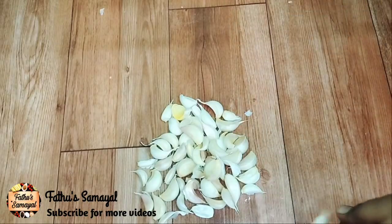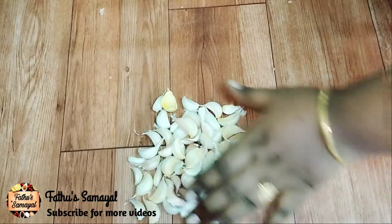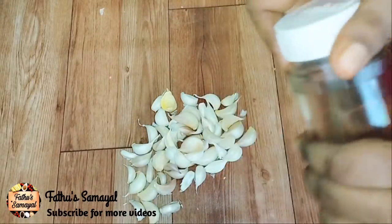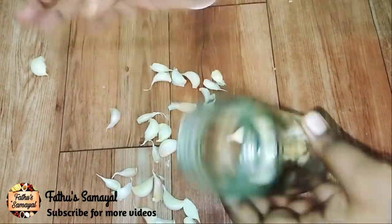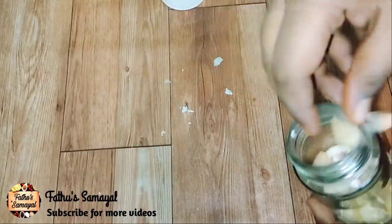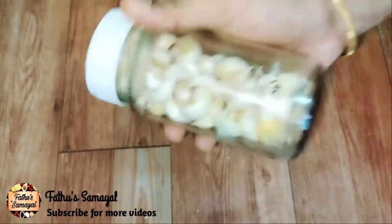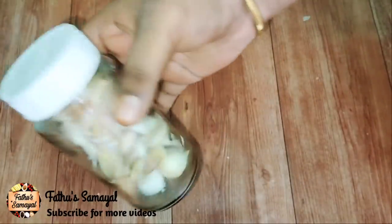Now we have to store it in the fridge. I will put a glass container in here. If you don't have a glass container, you can use a zip bag. Put it on top.